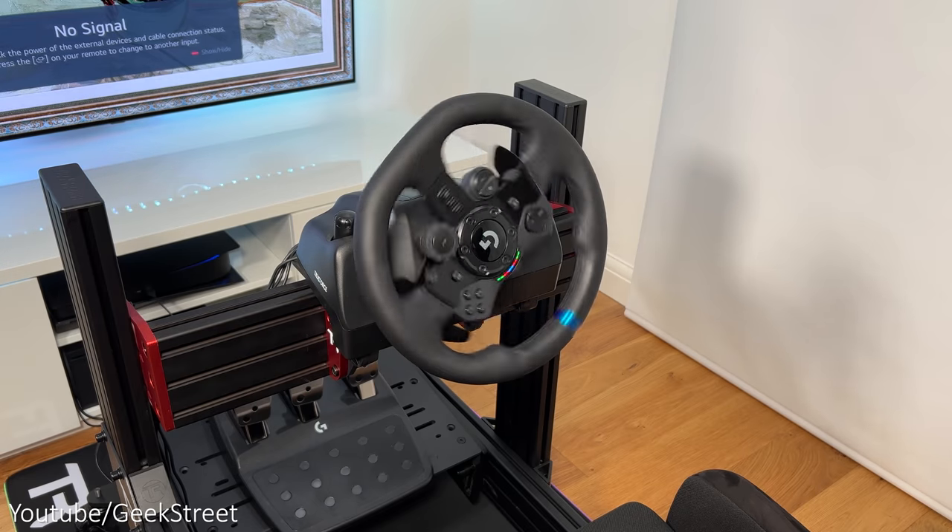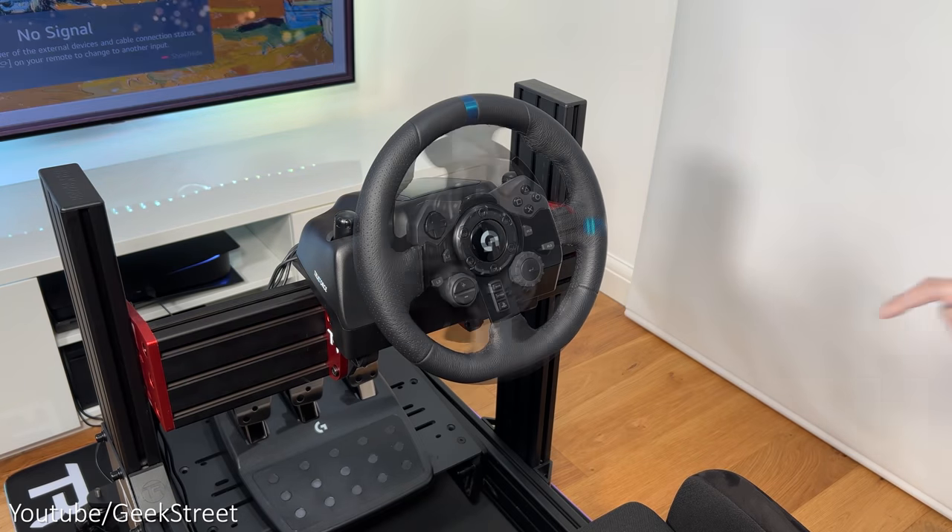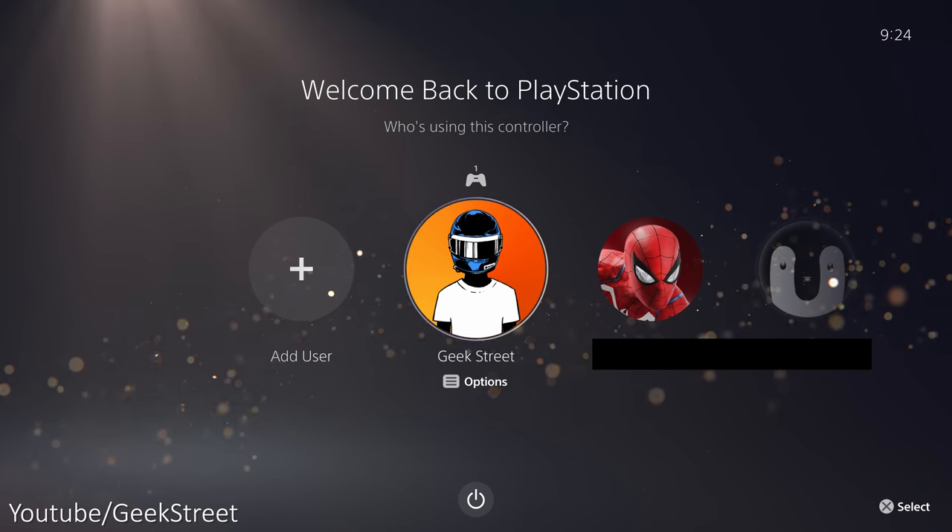Let's turn on my PS5 — the wheel starts to calibrate. Next, we assign the wheel as a controller by pressing the PS logo on there, and now we can sign in.